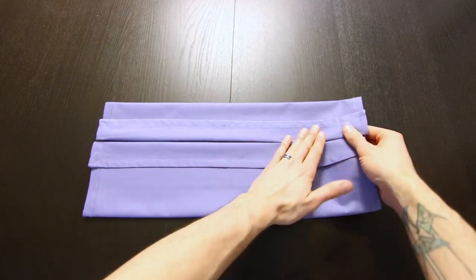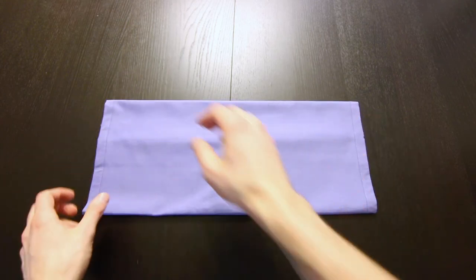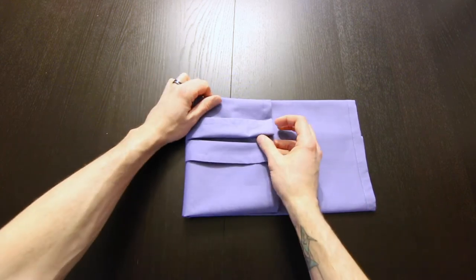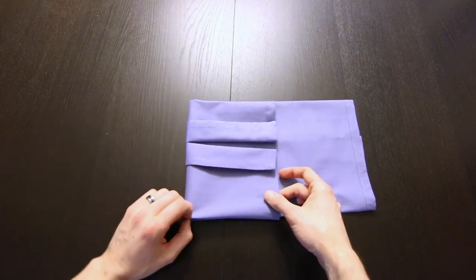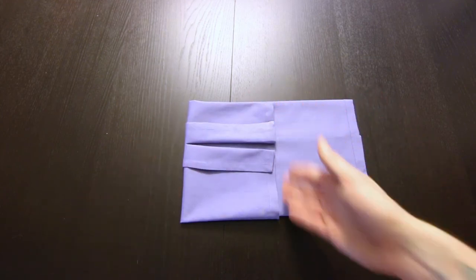Now you'll turn the whole thing over. We're going to fold this into thirds, so we'll bring this edge over, making this area about the same amount as this area.